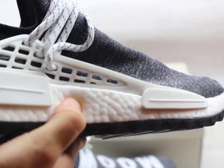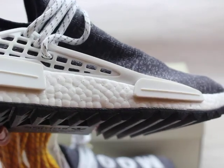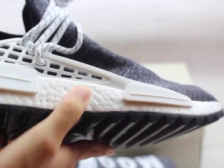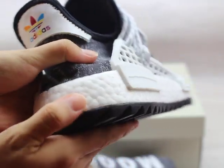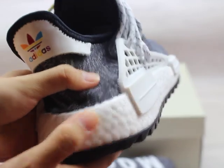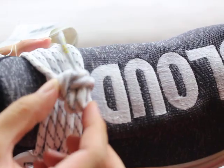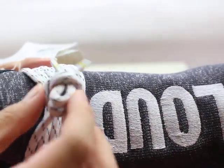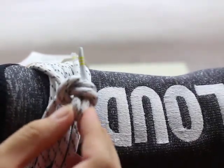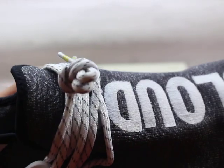You can check the shoe boost — the boost quality is very nice and so soft. If you wear it, it will be very comfortable. The through-lace is very thick and big, and the quality is very nice.